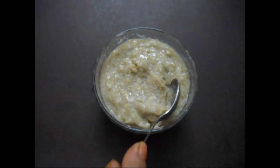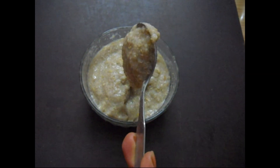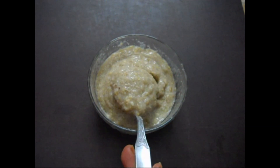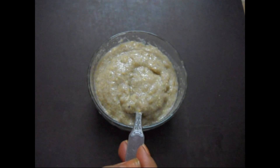Now grind all these ingredients and make a fine paste. You can see a fine paste has been made. Apply this all over your scalp and throughout the length of your hair and leave it for at least one hour. Then wash off and shampoo.